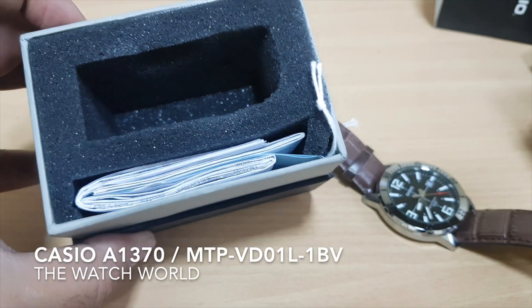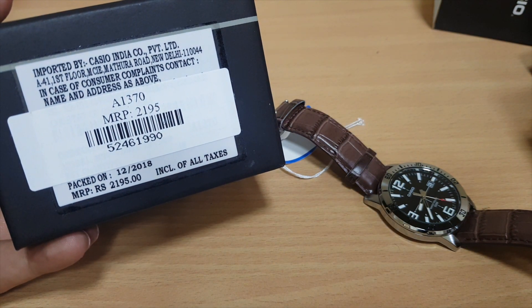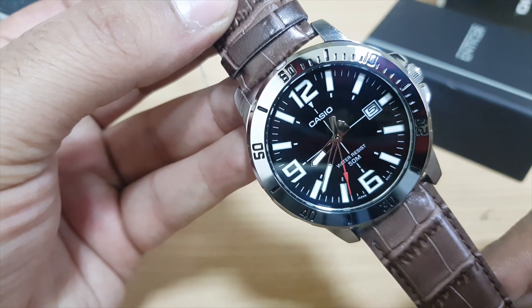Greetings from Watch World. We are back again with an enticer box in our hands and the model is A1370. This model is very popular in India for the price at which it comes — less than 2000 rupees only.